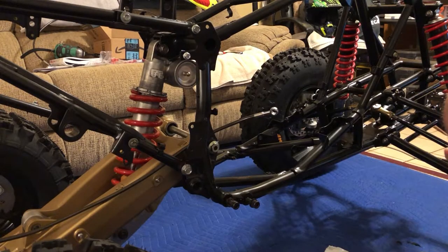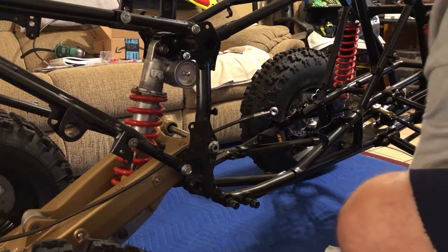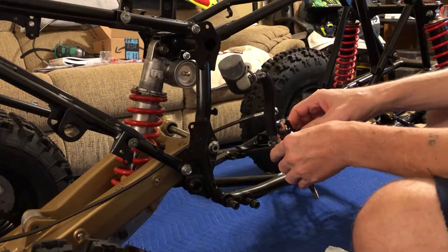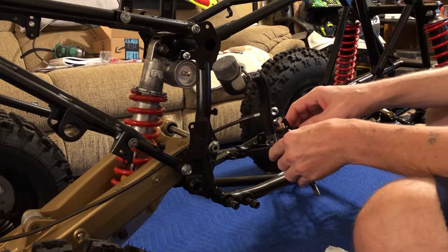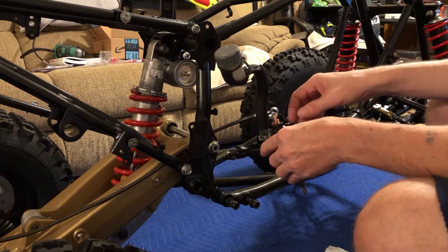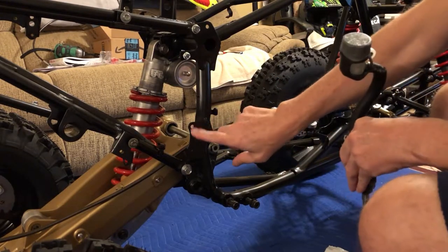Now that we have the caliper on, let's hook up our master cylinder. We're just going to install the master cylinder - we are going to fill and bleed them at a later date. We'll do the front and rears together. Right now we're just assembling all the pieces and getting everything in place, because I'm still in my living room. We'll do all the messy stuff outside.